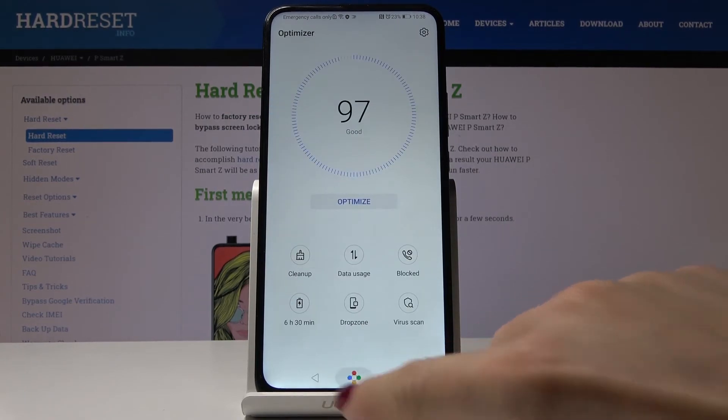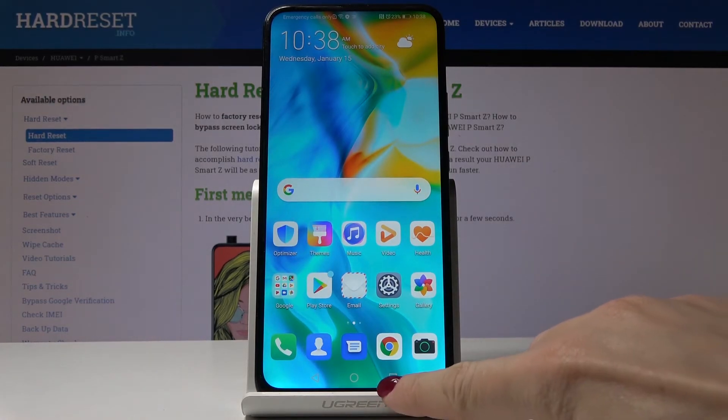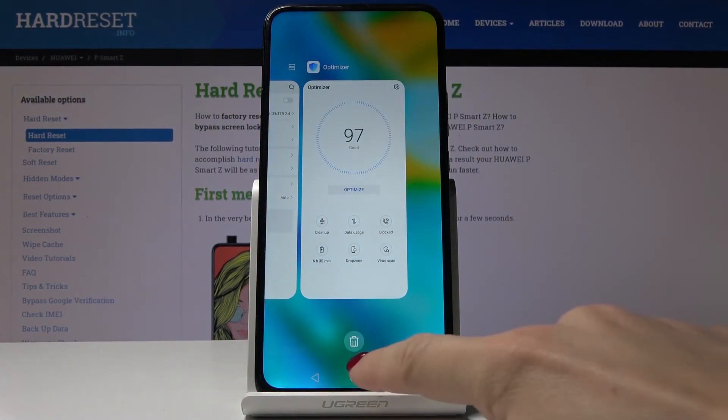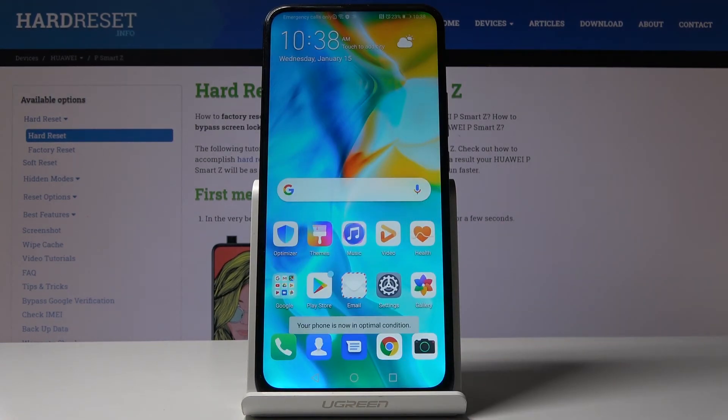The last thing that you can do to speed up your device is to switch off all running apps. Smoothly click on the square icon and tap on the bin icon to close all the applications, and as you can see the phone is in optimum mode now. So that is how you can speed up your Huawei P Smart Z.